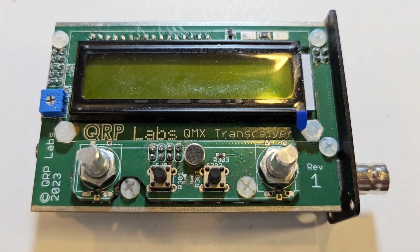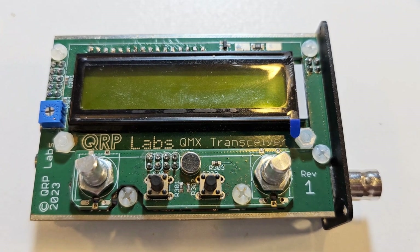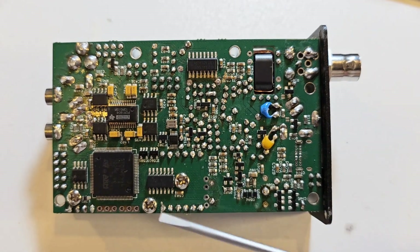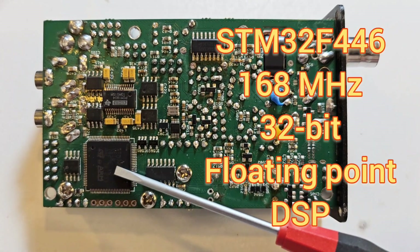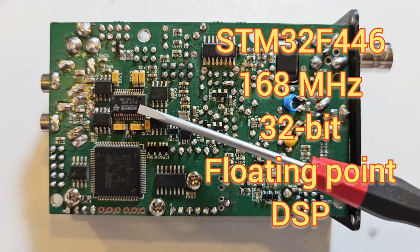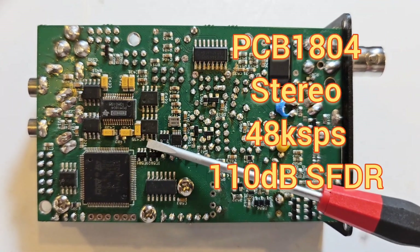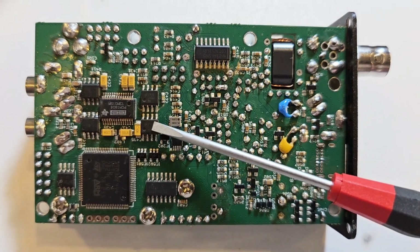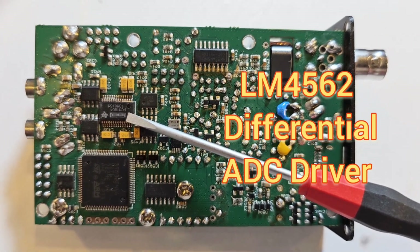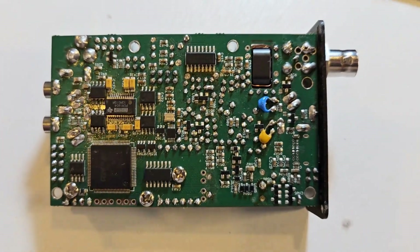Internally the board assembly resembles that of the QCX Mini — it's the same size boards. From the bottom you can see the hardware is very much like a QCX Mini. There's a powerful STM32 processor and the same 24-bit ADC chip used in the QDX, the PCM1804, driven by two LM4562 high-performance low-noise op-amps in differential mode on its input channels.